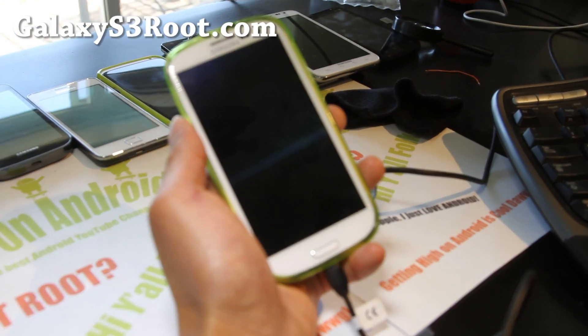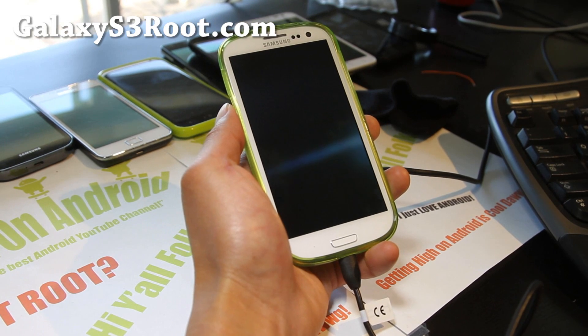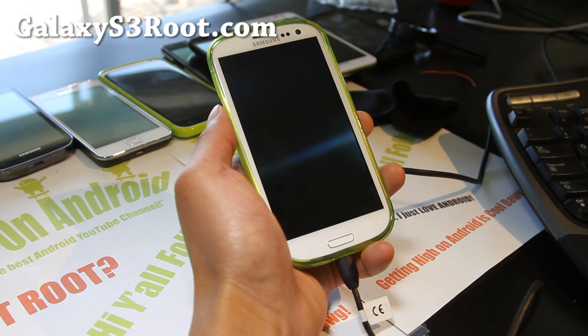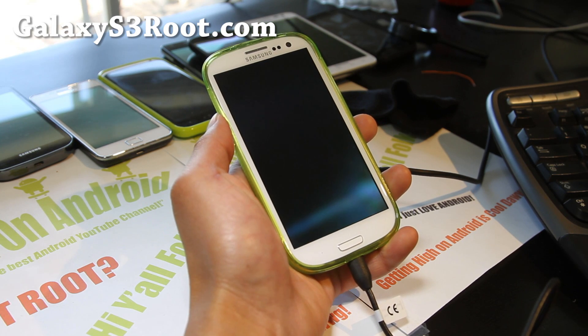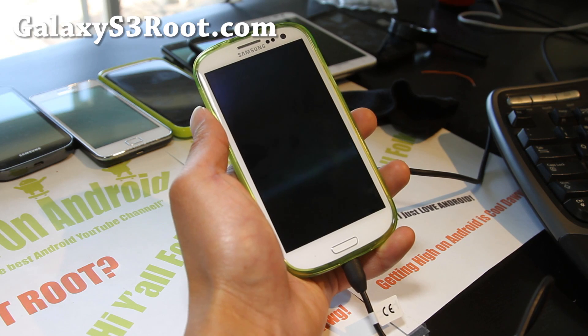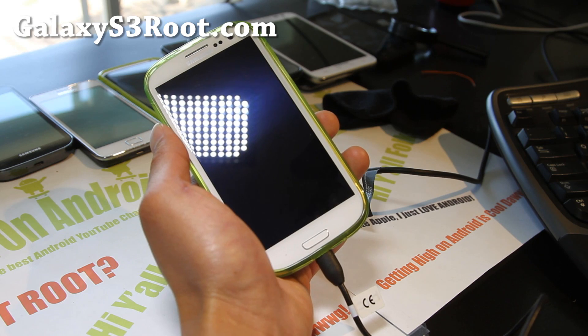Hi folks, this is Max from GalaxyS3Root.com. So I've got another ROM review of AOKP ROM here, built by XDA user Faryab — I think that's how you say it. He was also a developer of the F1 Galaxy Nexus ROM for Galaxy S2.